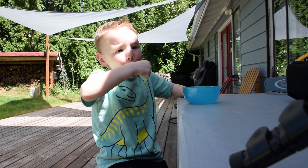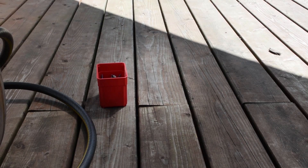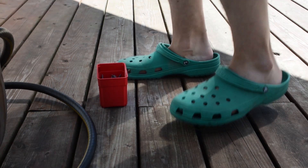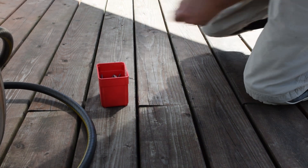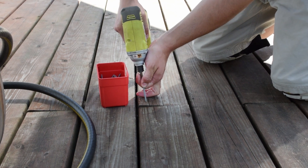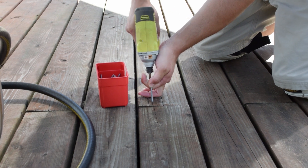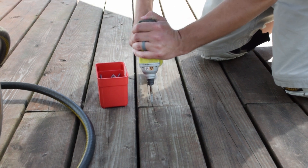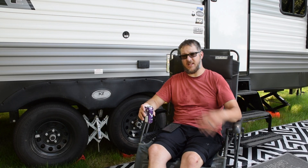I did do a bit of repair with some of the boards that had come loose. Some of them were kind of stuck the way they were and I just kind of left them. It was best effort — let's get it done.